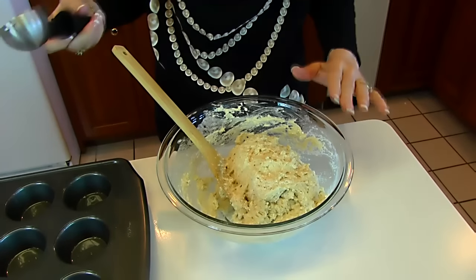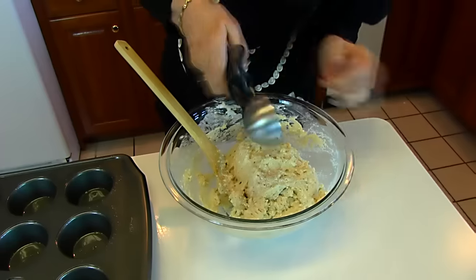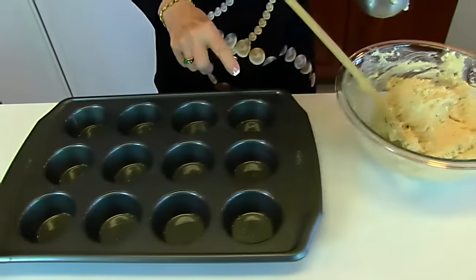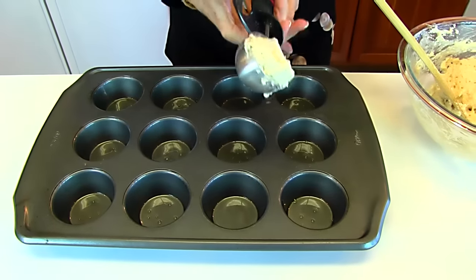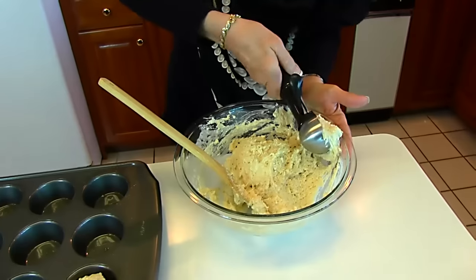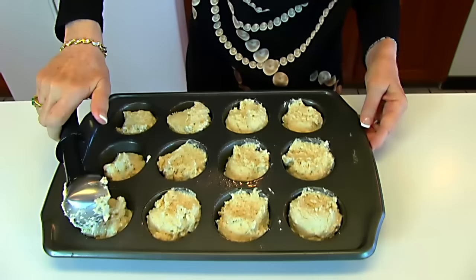Once you have your mixture together, use an ice cream scoop — just a standard size ice cream scoop — and get it full. Then place one scoop full in each of the 12 wells of a muffin tin. This muffin tin has been sprayed with cooking oil spray. This is just the right amount. If you don't have one of these, you can use a measuring cup — it's probably going to be about a quarter of a cup. The purpose of using the scoop is to get them all the same size. We'll scoop until we have 12 of them — and we have 12.